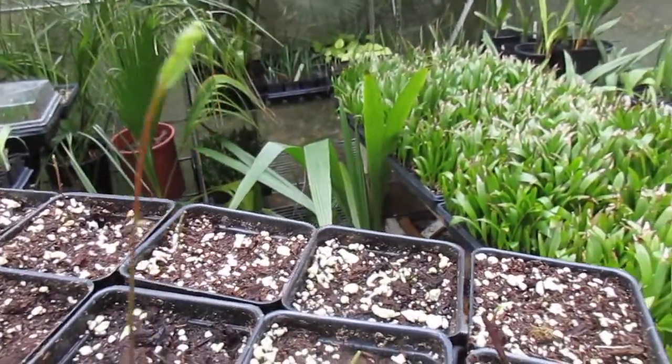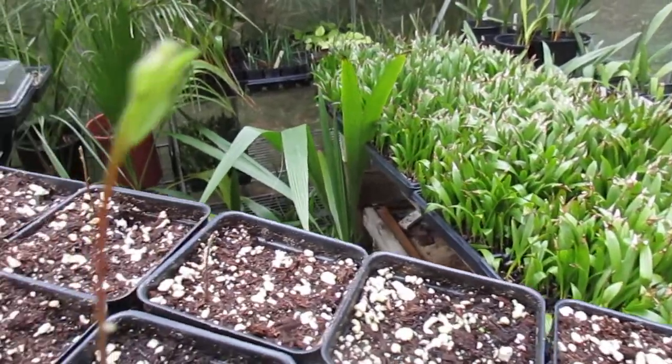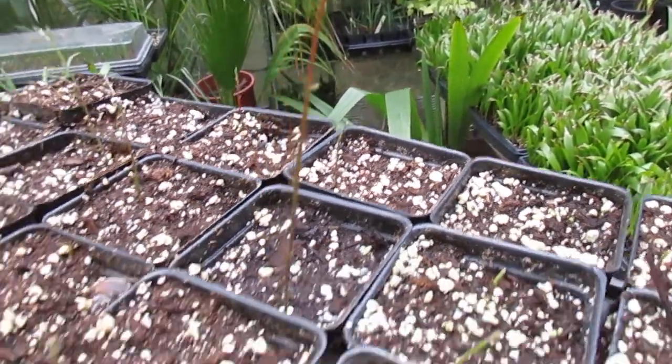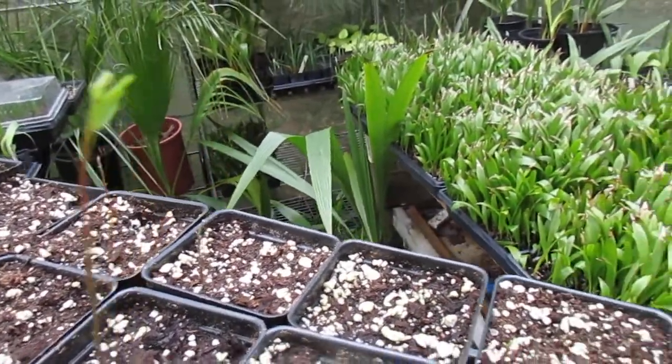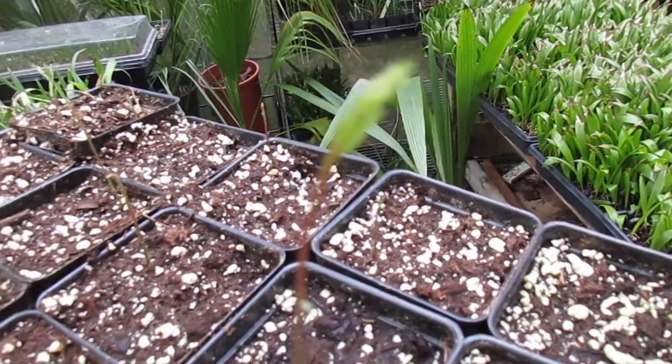But these are the first southern live oaks that we have for our garden here. We also have tan bark oak, but this is a different species. Anyway, that's what they're looking like here in May — we're getting into the first week of May — so we're doing pretty good. Thanks for watching.